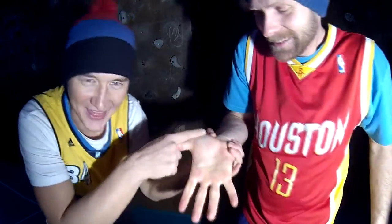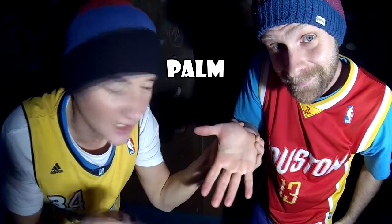Lukas, this is a palm. This is a palm. We will name the fingers.